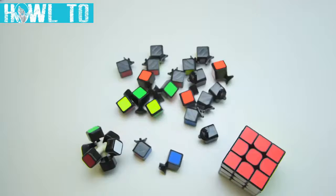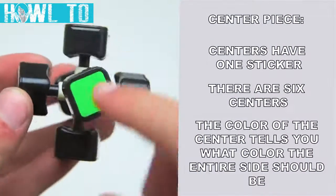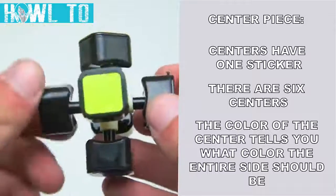Now, let's take the cube apart and check out the components of the puzzle. You'll notice that there are three different types of pieces on the cube. The first type of piece is called the center piece. Each center piece holds one sticker. There are six centers in total.